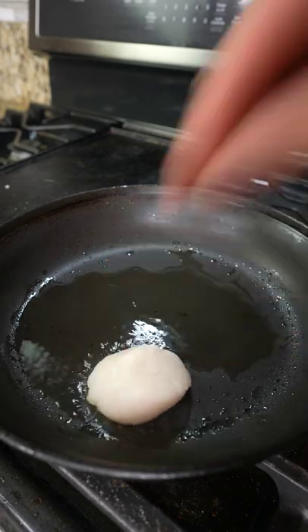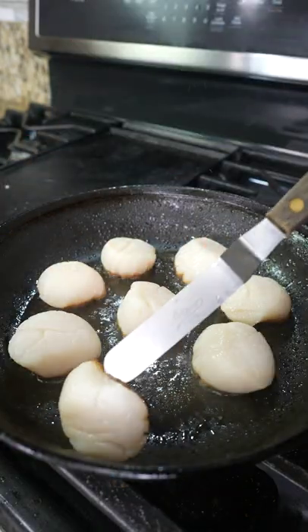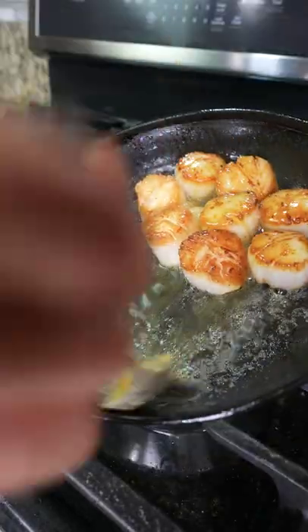After that, they go in a non-stick pan with smoking hot oil and get seared for two minutes on one side, then another minute on the other, along with a quick butter bath.